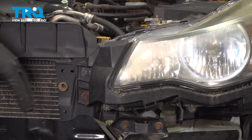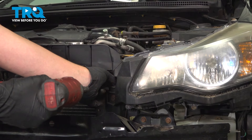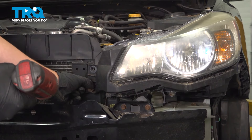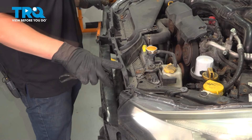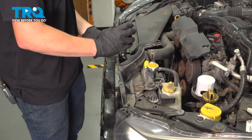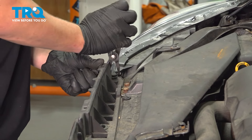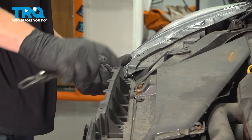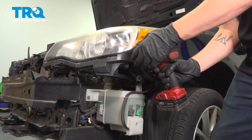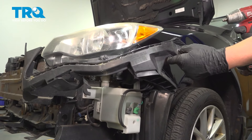To remove this bracket, we're going to start by removing these two 10 millimeter screws. You're going to want to remove the four clips out of this front grille plastic piece and put that off to the side. Now on the outside, we're going to remove this one 10 mil, and then take your plastic bracket off.